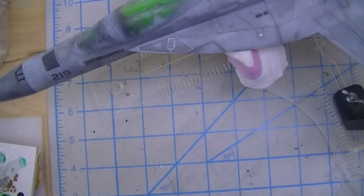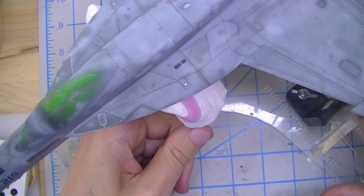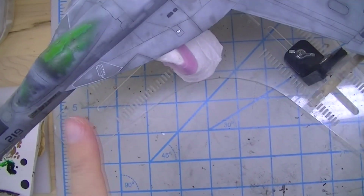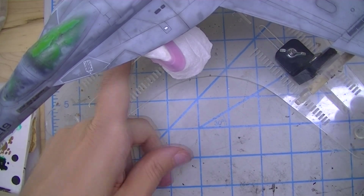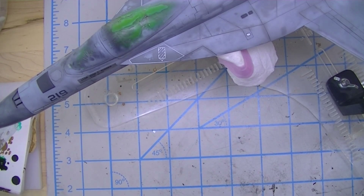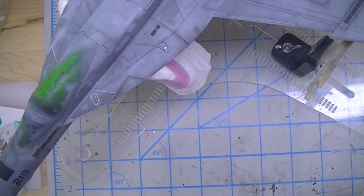I could have just gone to printing decals right from the start, but my initial goal was to have text with no carrier film. A decal that large with a lot of clear carrier film comes with risks, and that's why I went down the dry transfer route to begin with. Plus, it had potential application for my bare metal foil adventure.